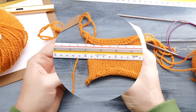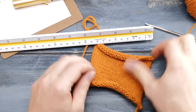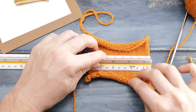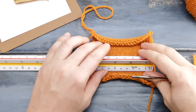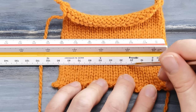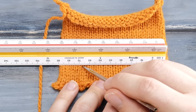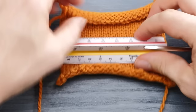Step two: measure your swatch. Place it flat on your tabletop without stretching the fabric. Right at the bottom, count 15 stitches. My zero mark is here, and then I count out 15 stitches: 1, 2, 3 ... 14, 15. So 15 stitches are 6.2 centimeters wide.